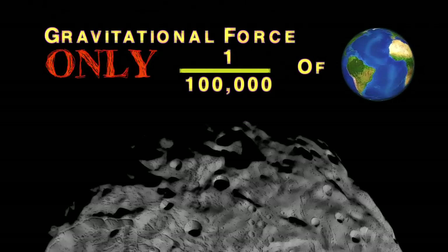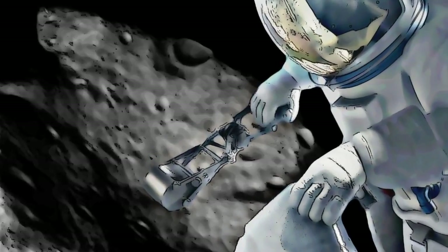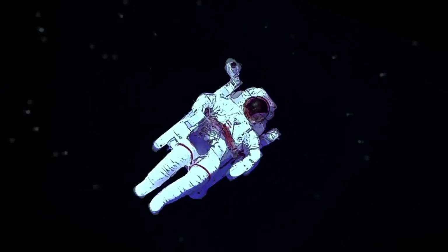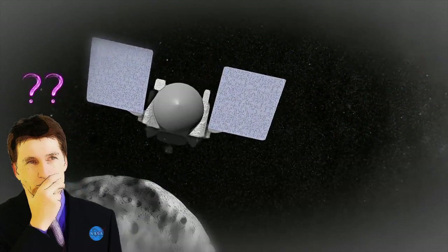Since the gravitational force at the surface of Bennu is only a fraction of what we experience on Earth, an astronaut trying to dig with a shovel there could easily wind up launching himself into space.